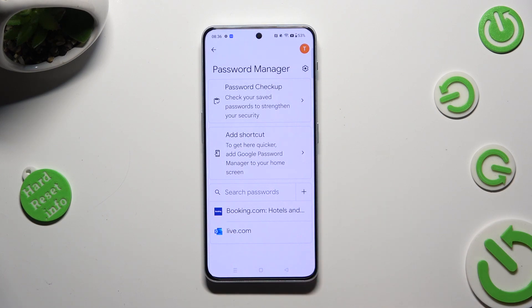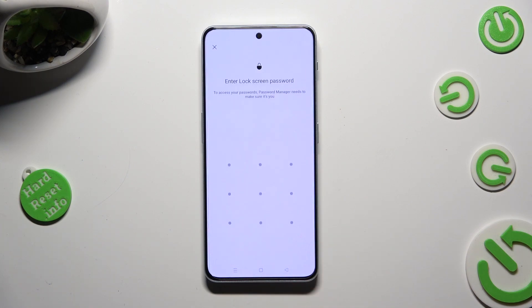Following that, just tap on one of your added passwords that you wish to check, and enter your current login method.